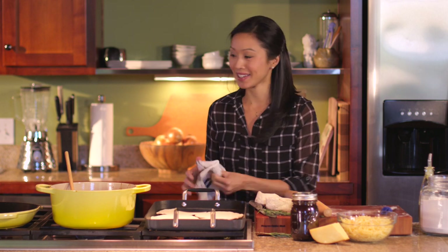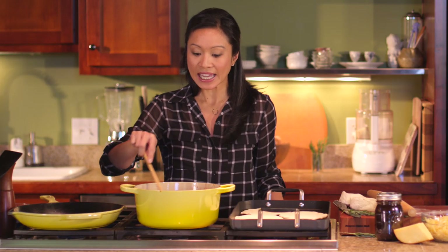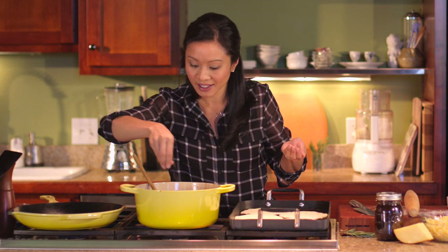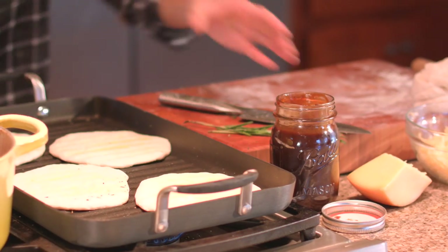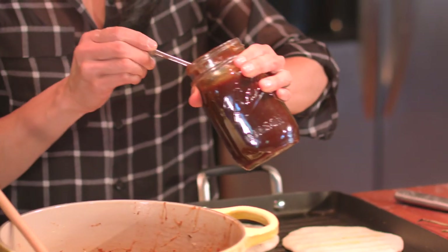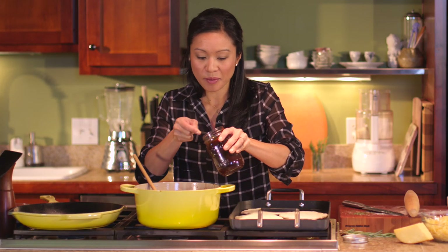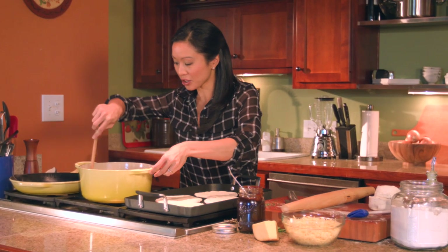While we grill our little flatbreads, let's talk toppings. I have some caramelized onions here — four small onions in a tablespoon of butter and a tablespoon of olive oil. I'm going to doctor these up with about a tablespoon of fresh chopped rosemary, and then a little bit of barbecue sauce, whatever you have lying around, just enough to hold these together. You don't want it too saucy — just a little for extra smokiness.